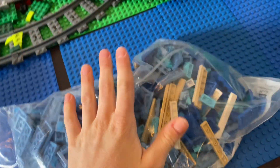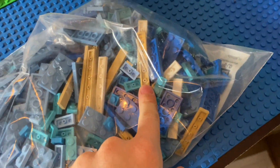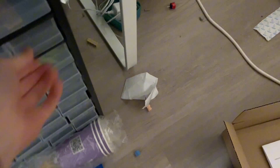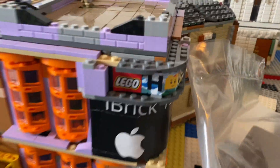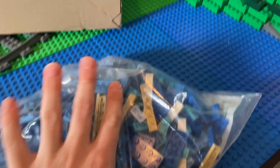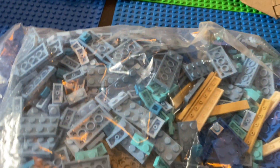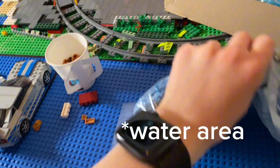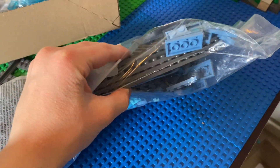We have a mansion here, and we have a park for the beach actually. I ordered some tiles because I'm always running low on tiles. I use them for buildings to separate the different floors. So I ordered some of those, and then blue plates because I'm doing a beach here, so that's really relevant.